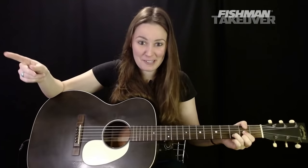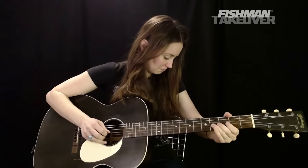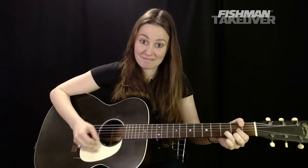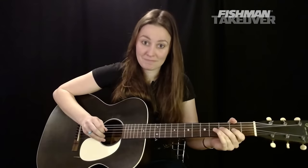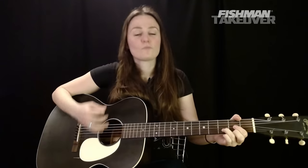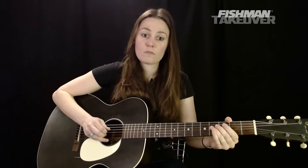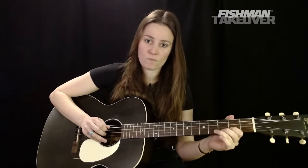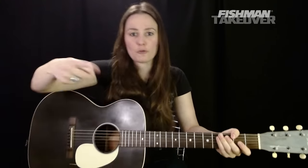We finish that second riff with your D chord. Let's do it a few times, then put parts one and two together. In the tune, those two parts repeat — so that whole sequence happens twice.